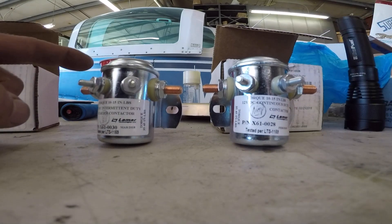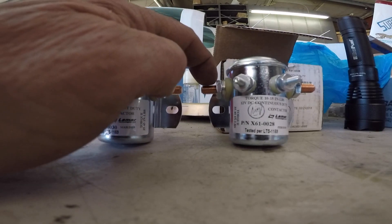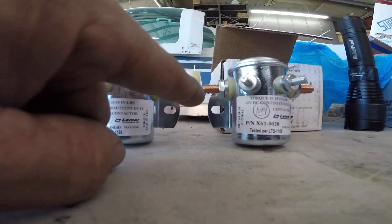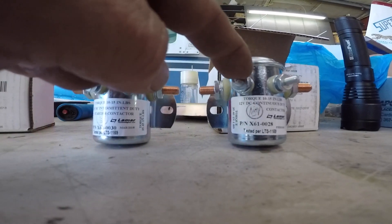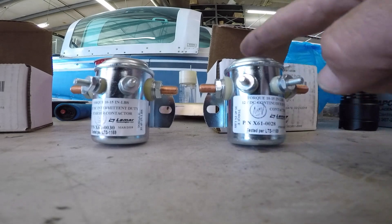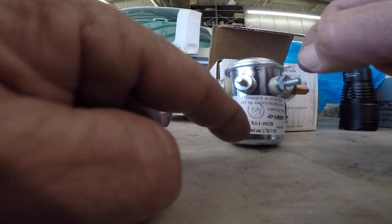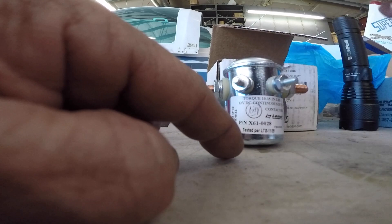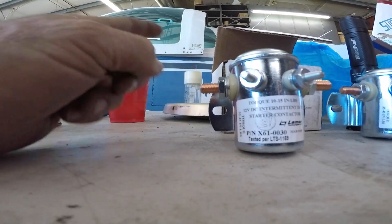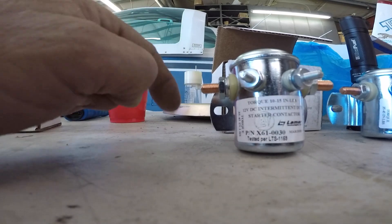On the master relay, the positive battery cable goes here, and this goes up to the starter. There's a jumper that goes from here to here to provide 12 volts. Notice the little isolation pads — that's because the relay is isolated from the case. This is where your line goes back to the master switch to energize it.